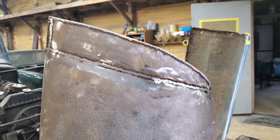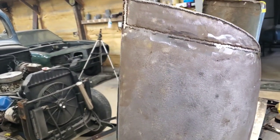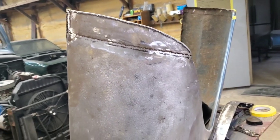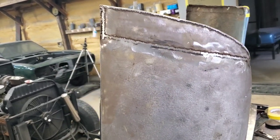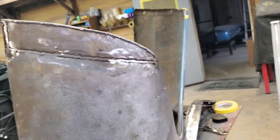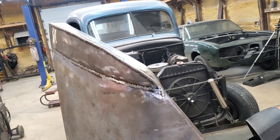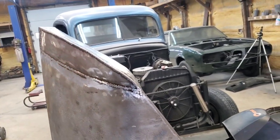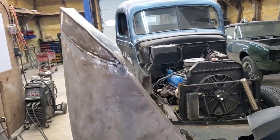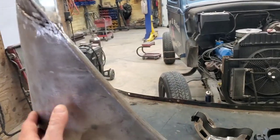That is the best. Now if you're in a pinch and can't get duraglass, I have done it with just regular body filler and I've never had anything come back. But we duraglass these, so that's what we're gonna do — duraglass it all up, smooth that off, and then a skim coat of body filler over that, block that out, and she's ready for high build primer.